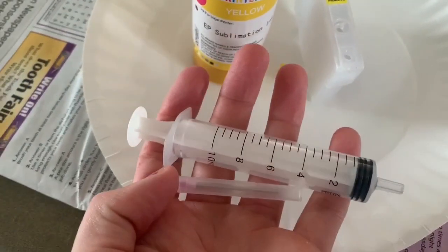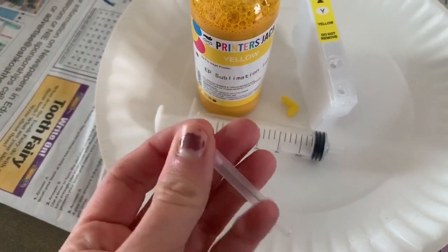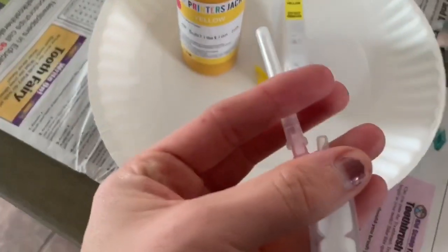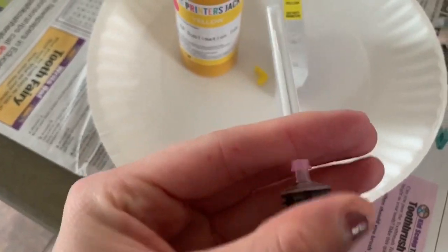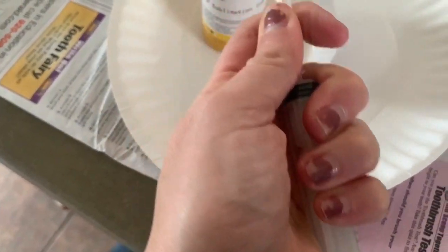Go ahead and put the needle right on the tip of your syringe. It's kind of hard to do one-handed — there we go. Make sure it's on tight, and then pop off the cover. There we go.